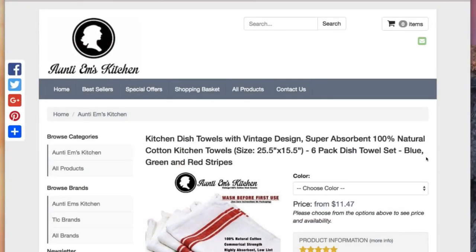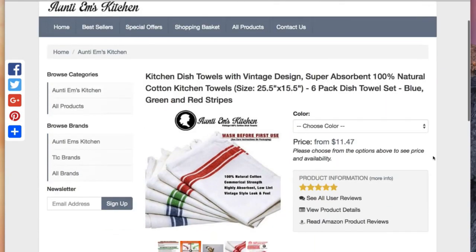Hey folks, you are in for a treat. These are the Kitchen Dish Towels with Vintage Design from Auntie M's Kitchen. Super absorbent, 100% natural cotton kitchen towels.